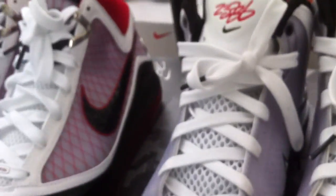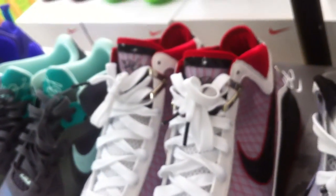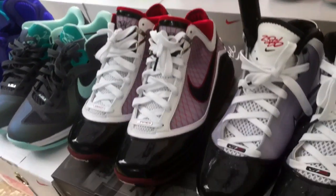And then the LeBron 7 Post Season right here. You can really see that Flywire technology, the patent leather on the toe box. The bottom is yellowing a little bit — these ones are used. A couple of them were pre-owned, some are dead stock like the South Beaches. So probably gonna be selling these two and maybe a few others — the doubles I already have.